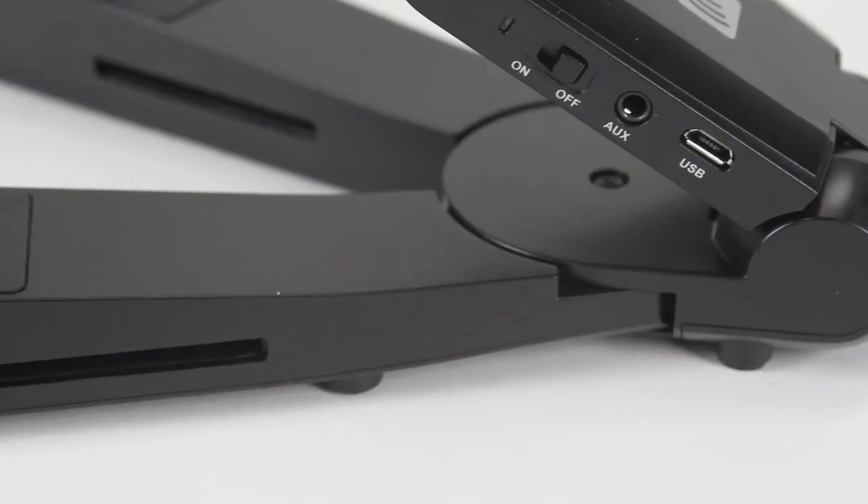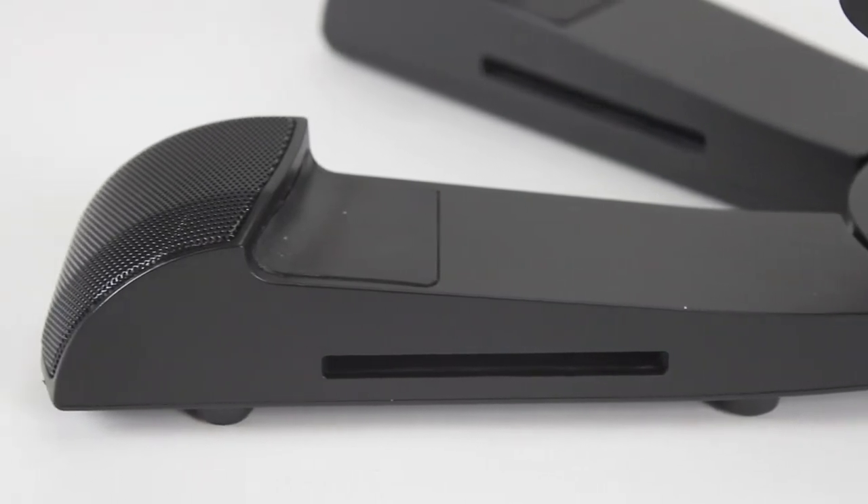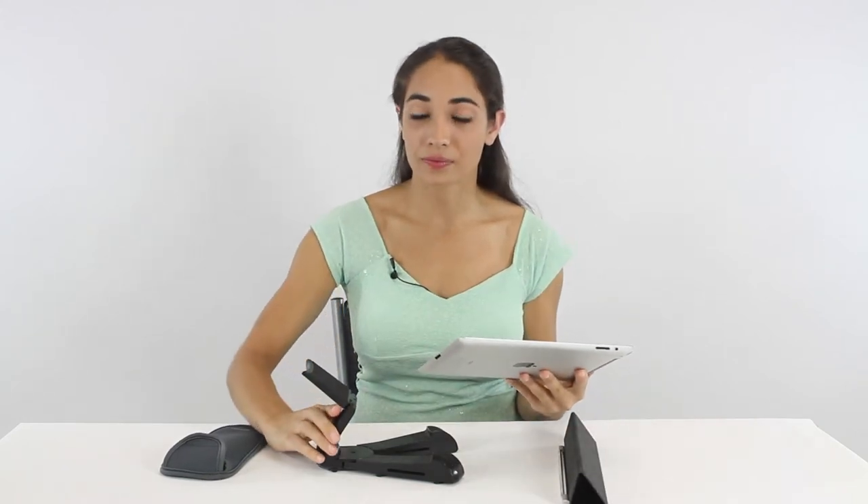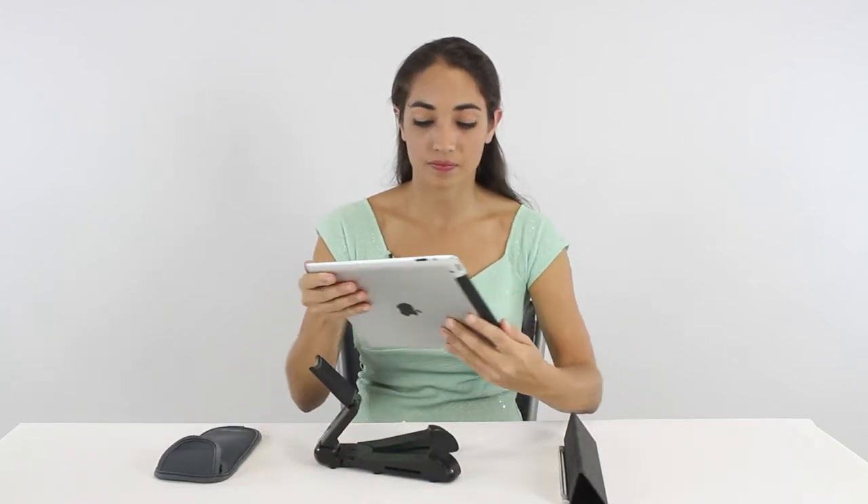The Sound Pad offers high fidelity sound and it has two stereo speakers equipped with bass. Let's hear the difference. This is the sound with the iPad's original speakers. Now, this is the sound with the Sound Pad. Sounds pretty good, huh? The difference is obvious — you can really hear the bass.